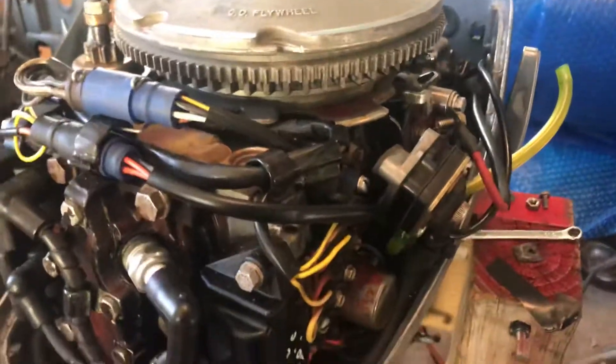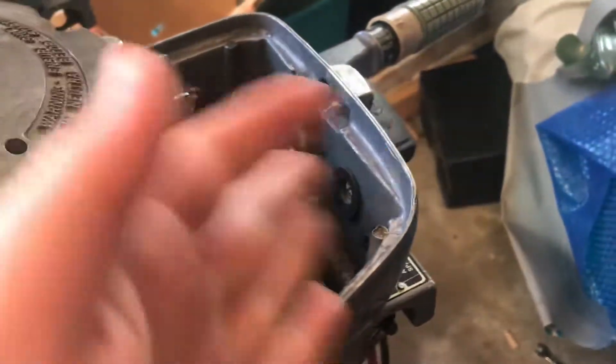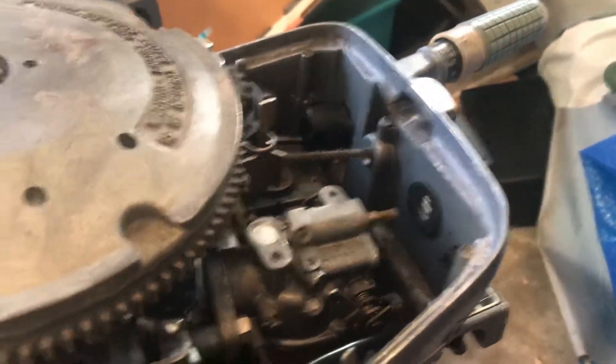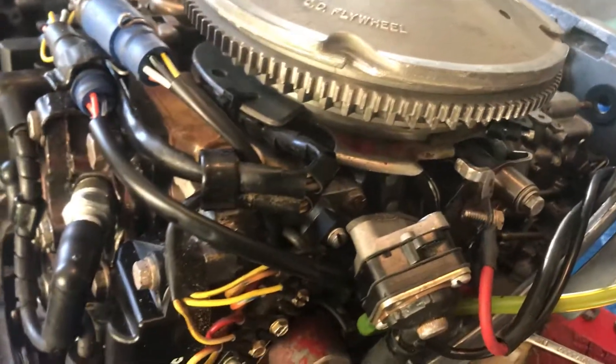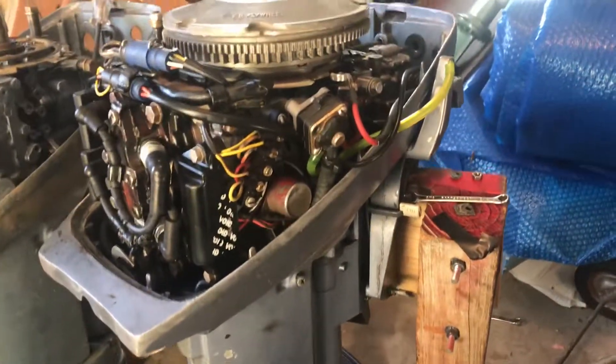I'll probably do a later video showing us out on the water and showing the electric start. I know it's kind of a rat's nest — wires, fuel lines, fuel pumps — I don't have any of the air box or air sanitizer, anything like that. But under this, it's a good working starter and it should be good for next year. Thank you guys for watching. Have a good day. Bye-bye.